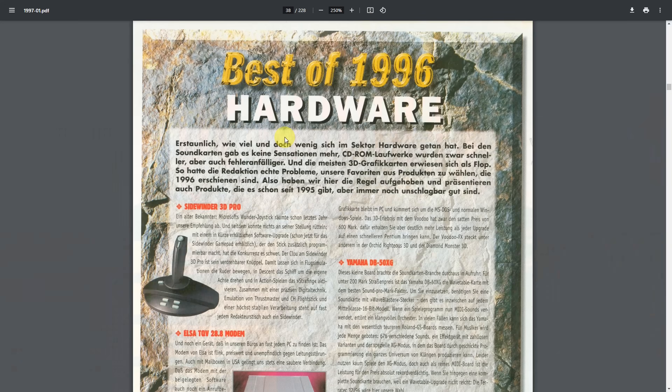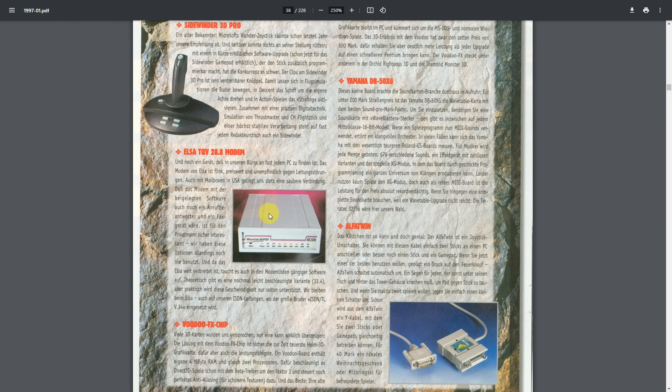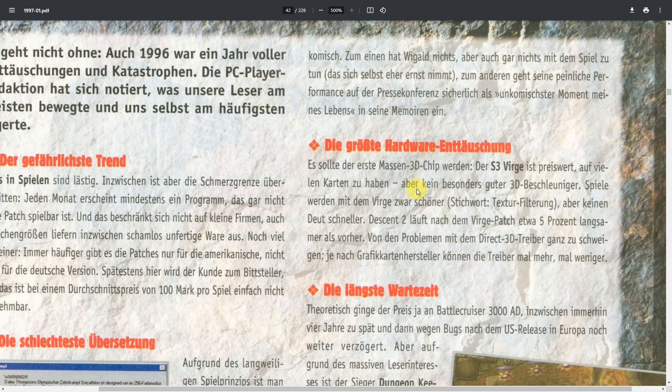1996 was a terrible year for S3. In the January 1997 edition of PC Player magazine, they reviewed the previous year and handed out some awards. Best hardware from 1996 included products like the Sidewinder 3D Pro, a dial-up modem, the Voodoo FX chip, and the Yamaha DB50XG wavetable board. They also handed out awards for the worst of 1996, and the biggest hardware disappointment was the S3 Verge.